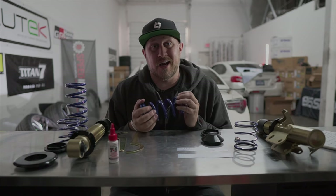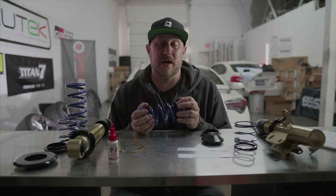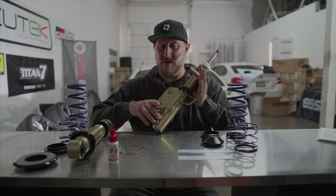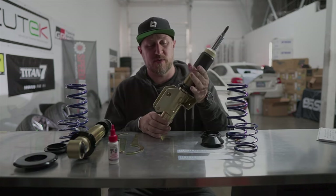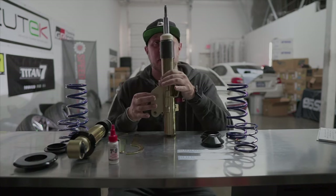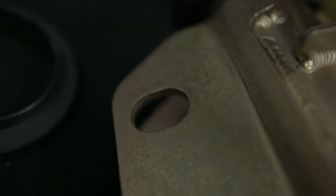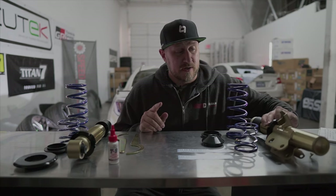Best bet is buying a kit like this because your car is going to handle considerably better and you're going to be able to get the car at the right height that you want. One thing that is nice is this is notched, so you do have camber adjustment on the front, which is always great.